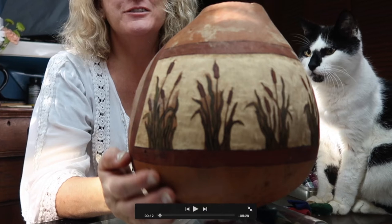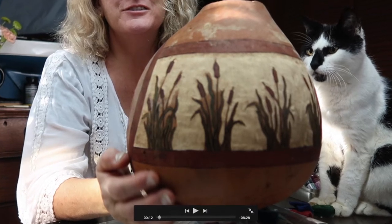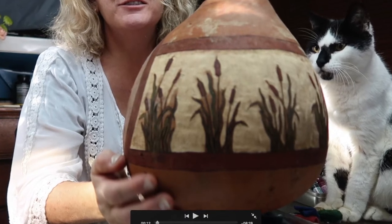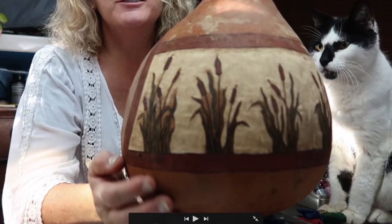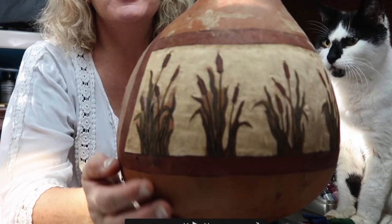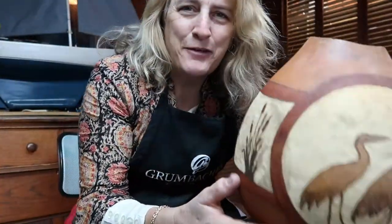Good morning. Today we're going to talk about filing down the ridges on the gourd in the cartouche - in other words, how to sand it down, whether we want to smooth it or whether we like that rough natural look. So we've got some decisions to make before we move on.